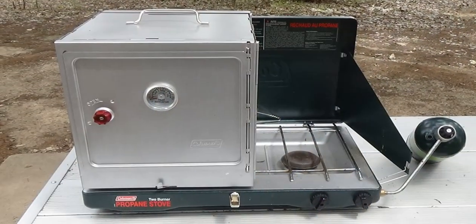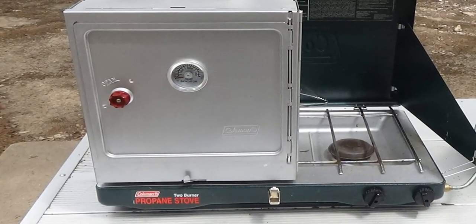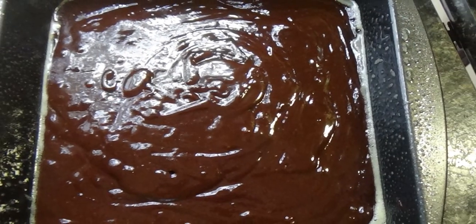We've got the camp oven set up outside, the batter is ready, and the pan is ready. The air temperature outside is in the mid-70s, so it's not gonna be a huge factor — not too cold, not too hot. We'll get a better idea of how accurately it bakes. The recipe says for an 8x8 pan it should take about 30 minutes to cook.